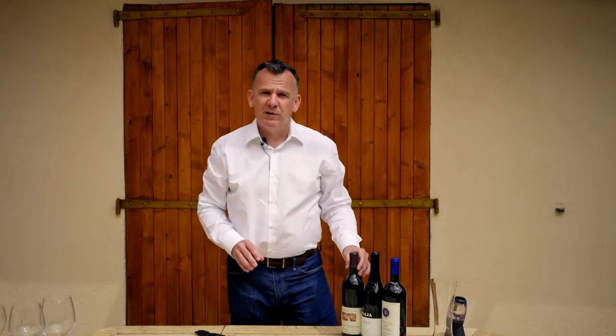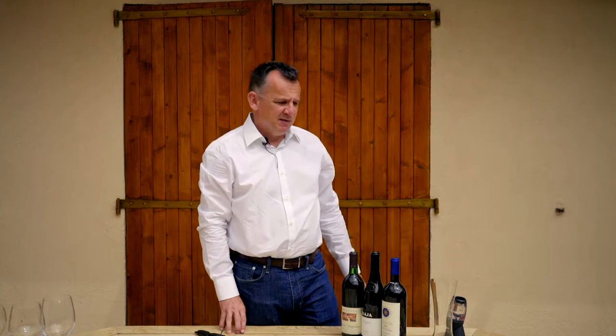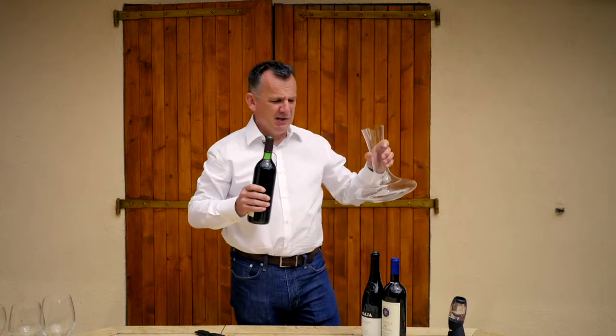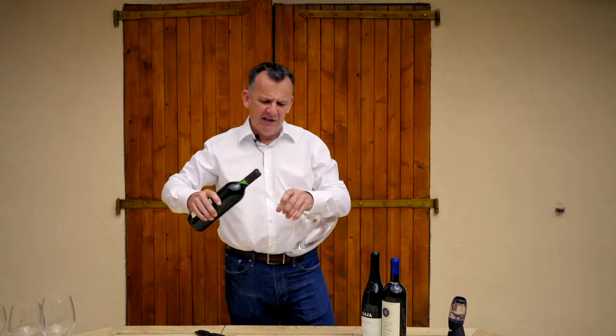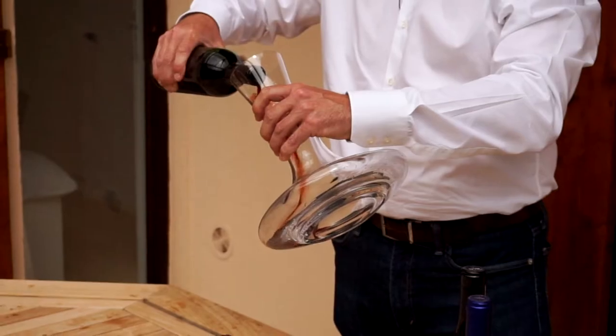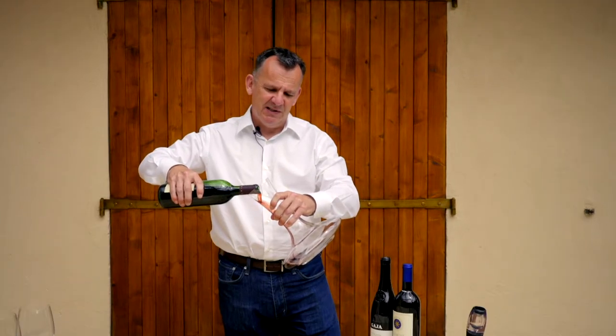However, when you've got an old bottle of wine, you really do need to decant it. Ideally, it should have been standing up for about 24 to 48 hours beforehand so any sediment settles to the bottom, and then you have to pour it very slowly. Traditionally, you would pour it over a candlelight, but that would be in the evening, until you first see any sediment coming from the neck and into the decanter, and that's when you stop. And that leaves you a little bit in the bottom of the bottle to have a taste.